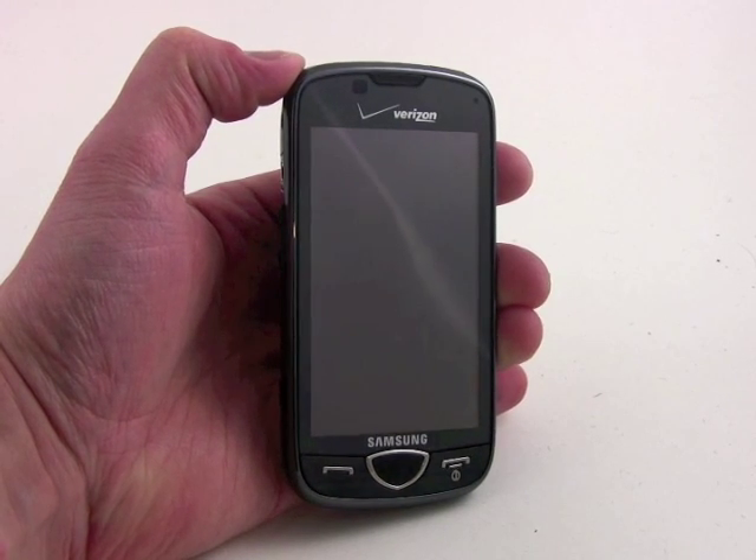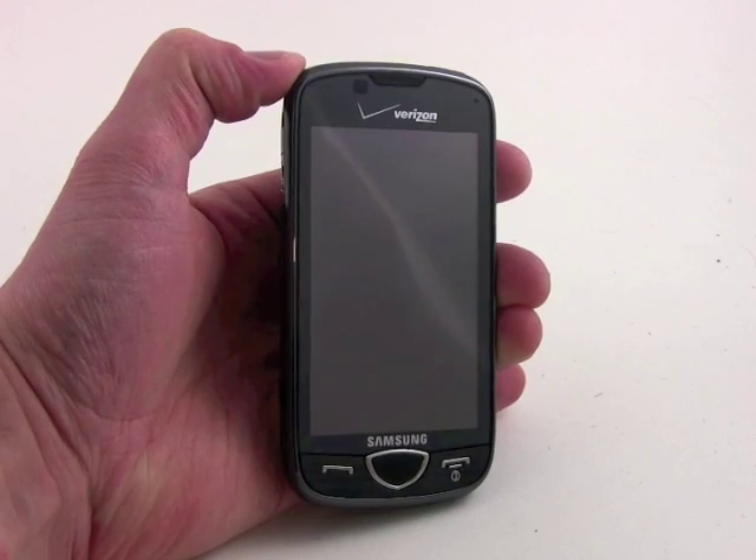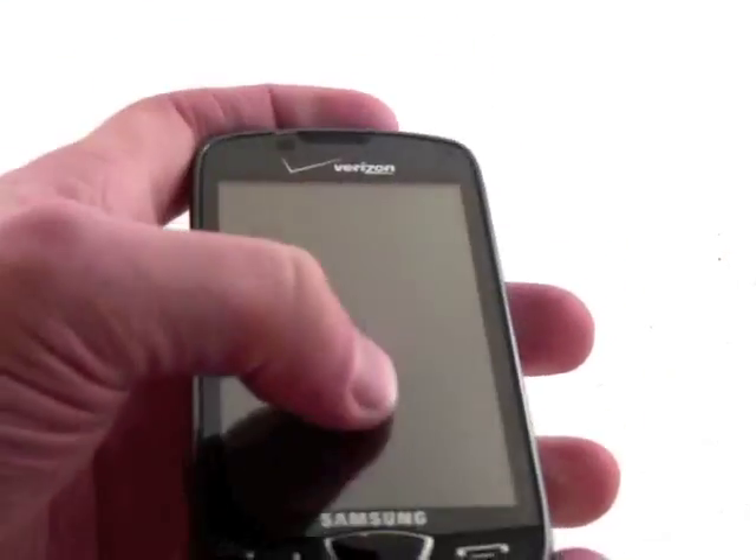The software then guesses at what you're trying to type and will offer some suggestions, or if it thinks it got it, will automatically put that text on the screen. So we're going to give this a shot on camera and see how it goes.